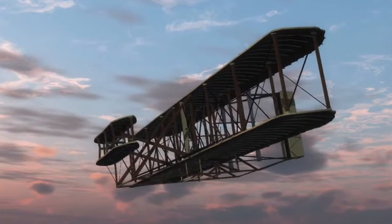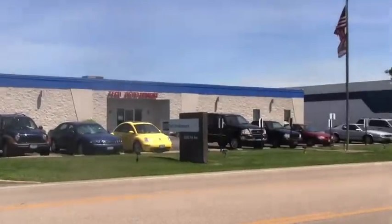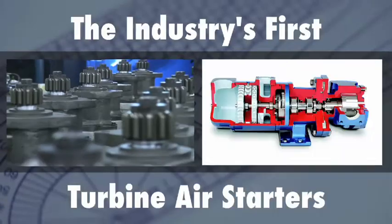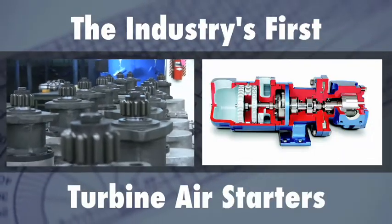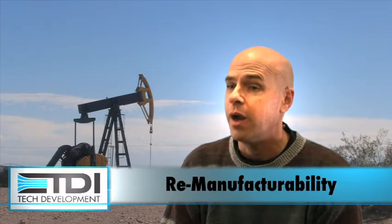Dayton is also home to Charles Kettering, who invented the first automotive starter, and home of the TDI manufacturing plant — the industry's first turbine air starters. Good products are designed for manufacturability. Our Turbo Twins are designed for remanufacturability as well.